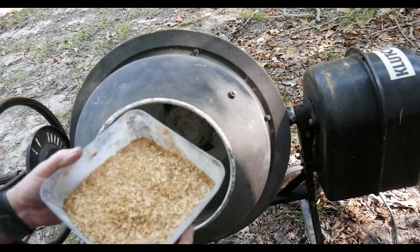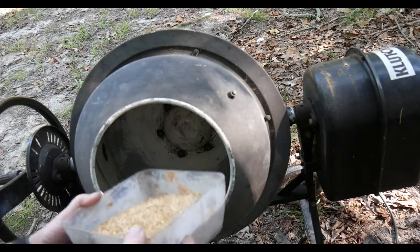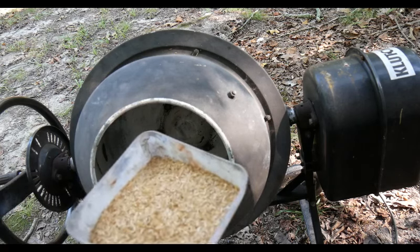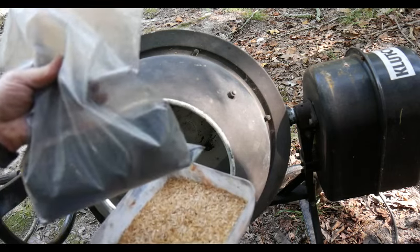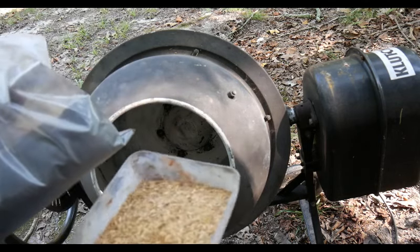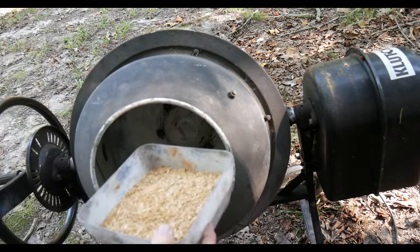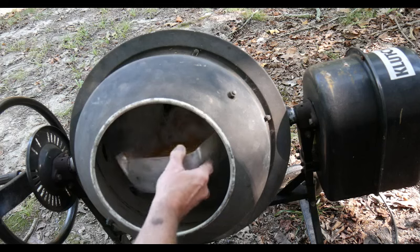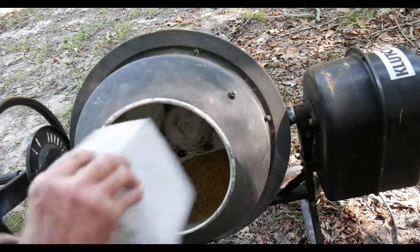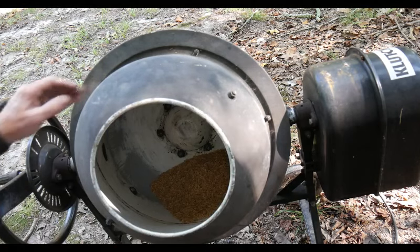The amount of rice hulls I'm starting off with here is five ounces. The amount of black powder I have is 25 ounces, so I measured everything out for a five to one ratio. We'll see how far we get with that. Just like stars, we're going to dump it in our roller, get it turning, moisten it, and start adding black powder. So here we go.